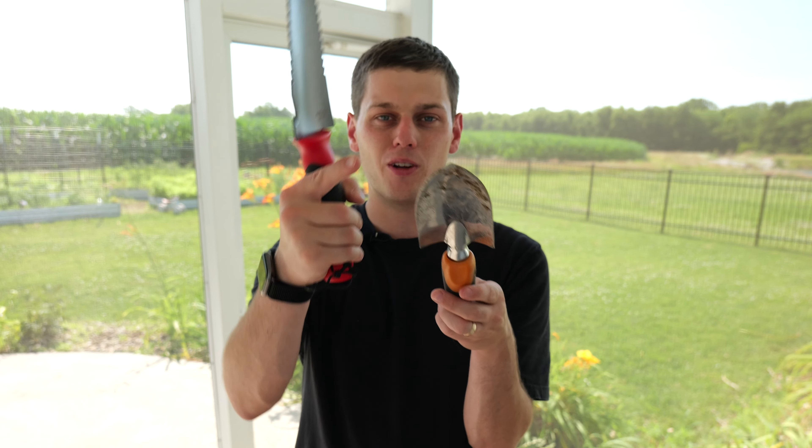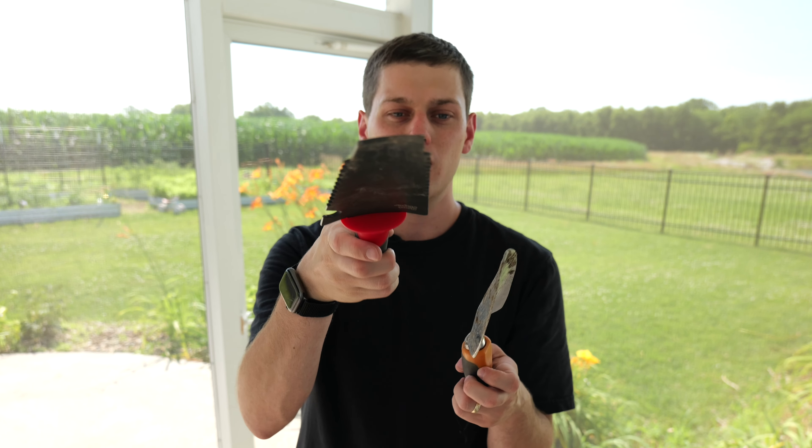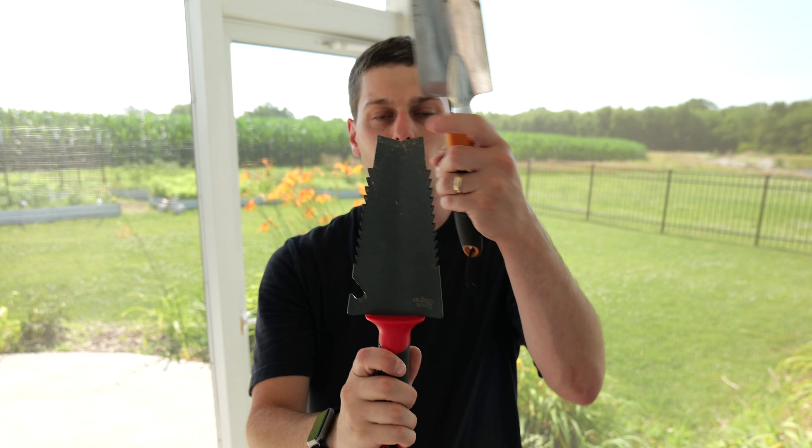In this video, we're going to compare this Fiskars trowel to this Radius Garden trowel. When you look at them side by side, you'll notice they're very different. The Fiskars just has a single tip on it, while the Rootslayer has this angled tip on it.